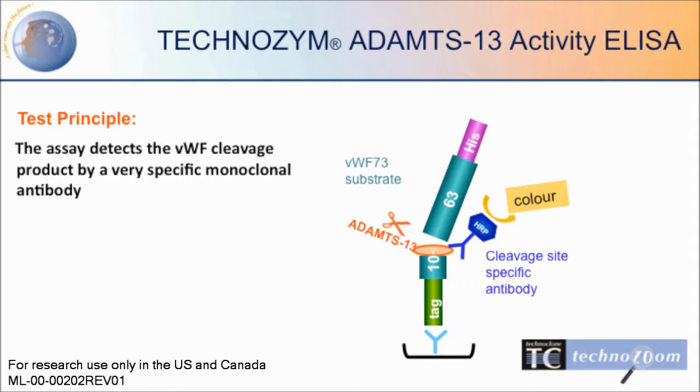The Technozym ADAMTS-13 Activity ELISA is a chromogenic assay which detects the von Willebrand factor cleavage product by a very specific monoclonal antibody.